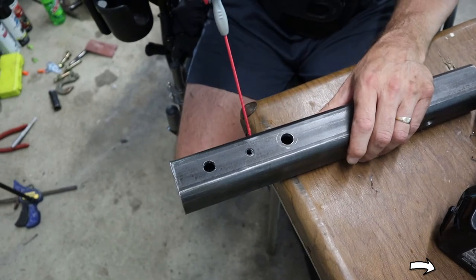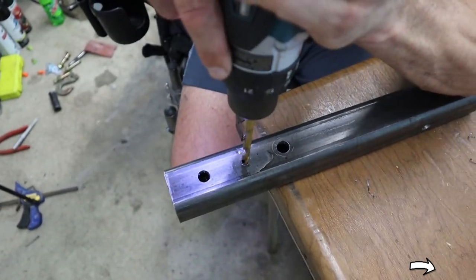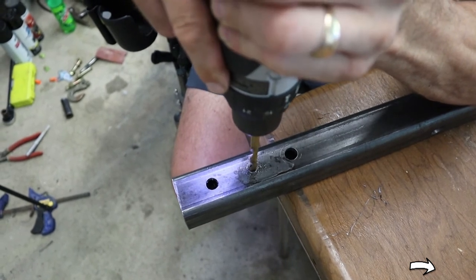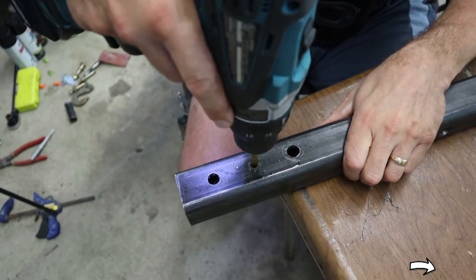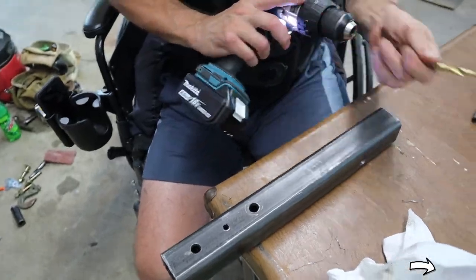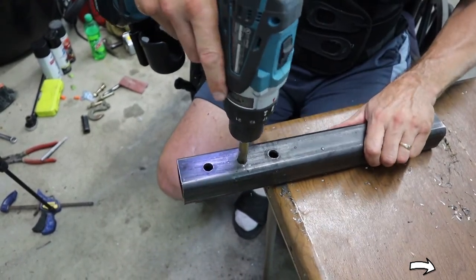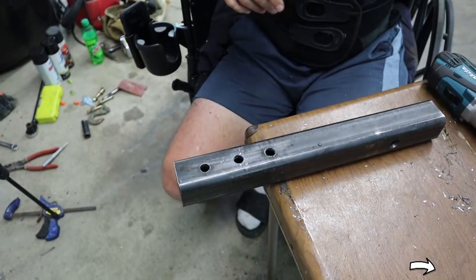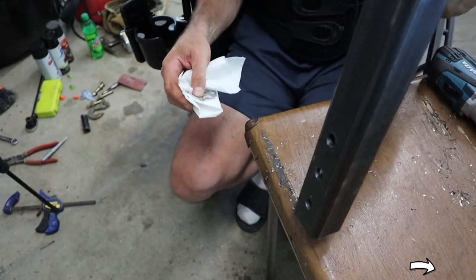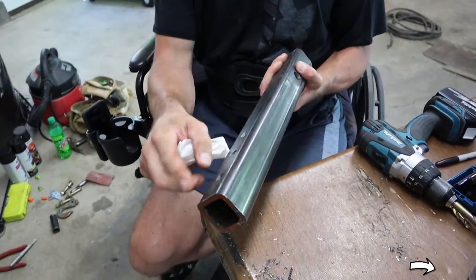Now we're through with the quarter-inch hole, so I'm moving on to the five-sixteenths, then to the three-eighths. Now it's drilled all the way through. I just hone it out a bit to clean it up. There will definitely be shavings in there — clean those out. Now we have all three holes drilled.